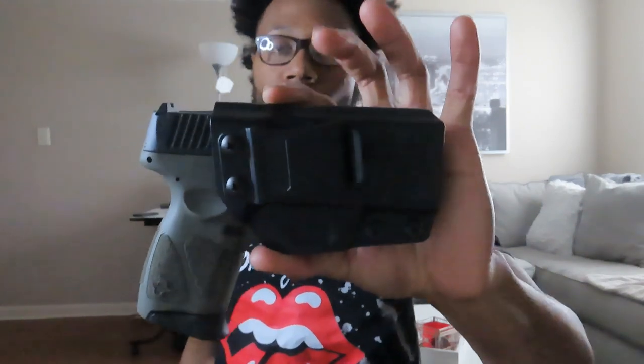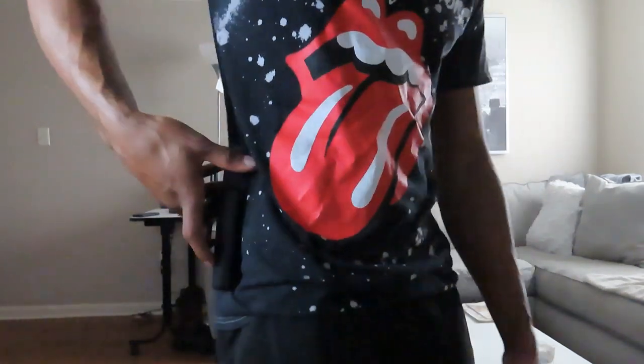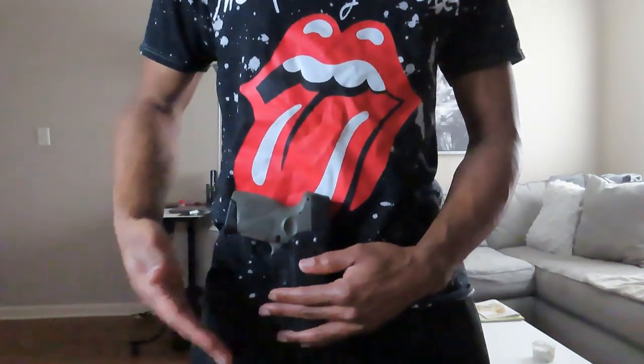So this video is for the Taurus G3C Kydex inside-the-waistband holster — nothing too flashy. I had to do one slight modification right here where this little end was poking up and pushing into my stomach uncomfortably. I carry two ways: in the front and on the appendix. I stopped carrying appendix because I worried about people getting too close behind me, and I've seen videos of people having their holster on the outside and getting it snatched — that's not gonna work for me. I'm keeping it in front for now.